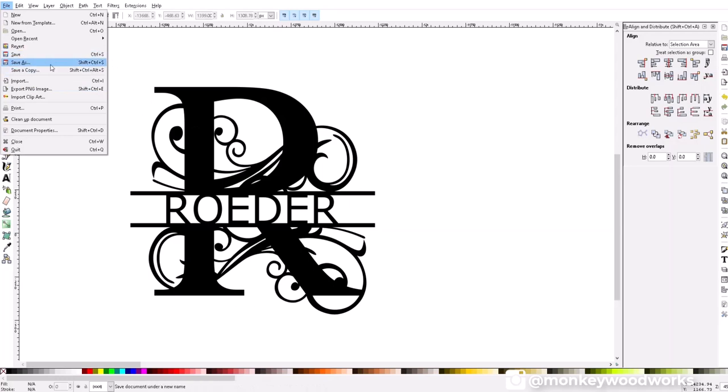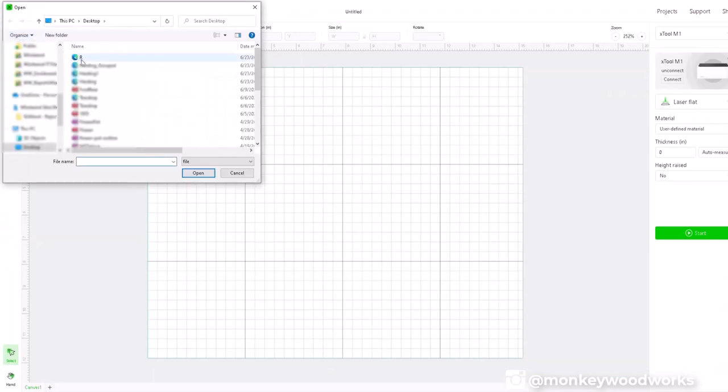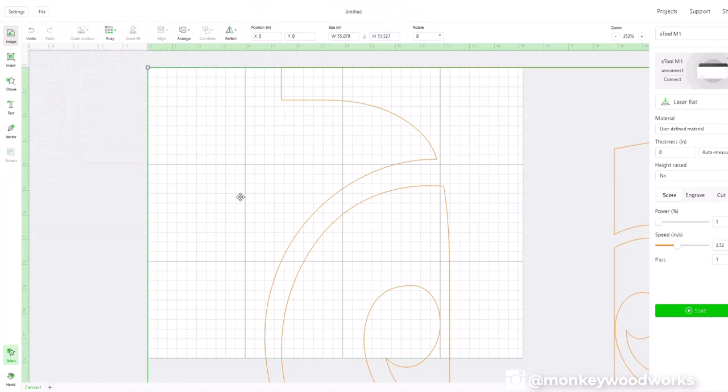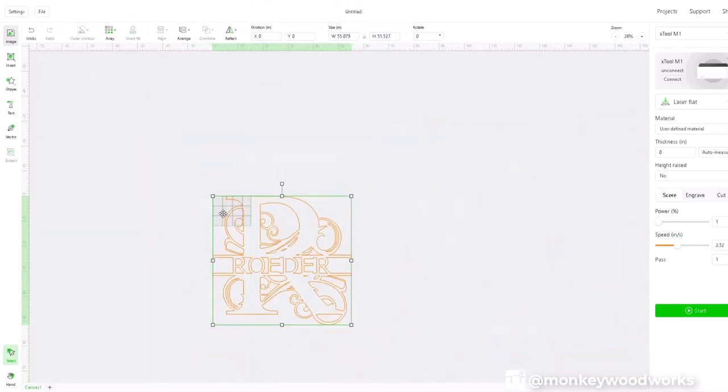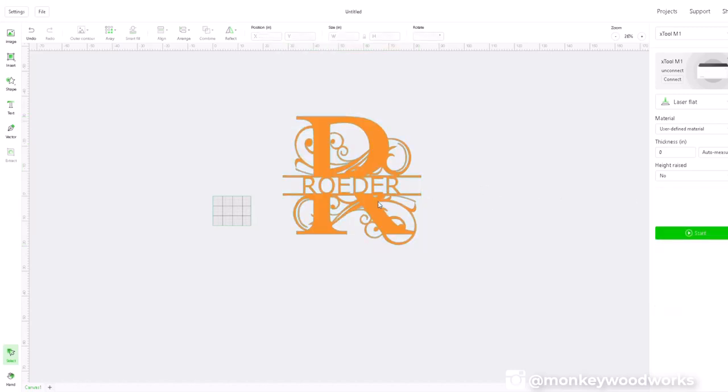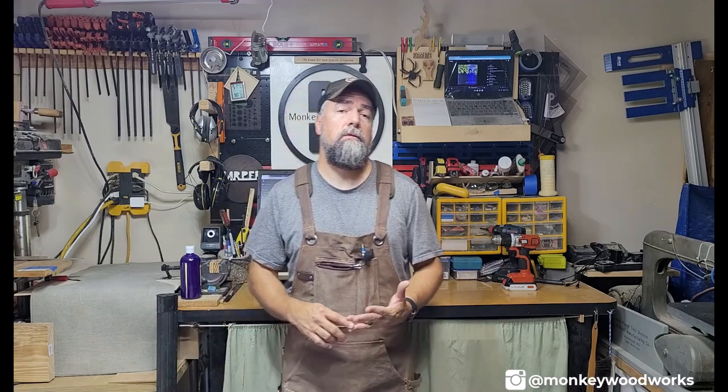From there you do a Save As so you don't overwrite your original letter downloaded from Etsy, and then import it into XCS. Back in XCS, I clicked Image, opened the letter R, zoomed out holding Ctrl and the mouse wheel, and there's our monogram with the word in it. You can change it to cut or engrave, resize it — it's really not that hard using the free Inkscape software.